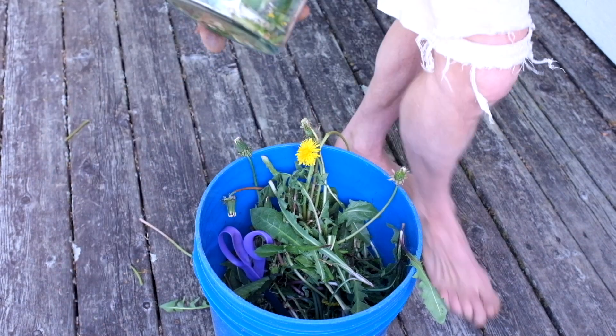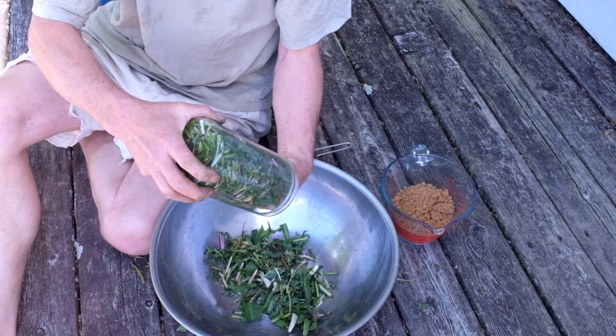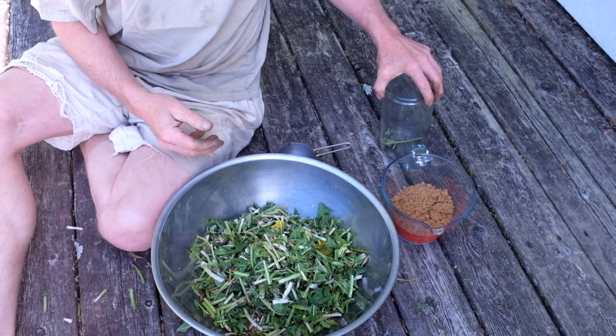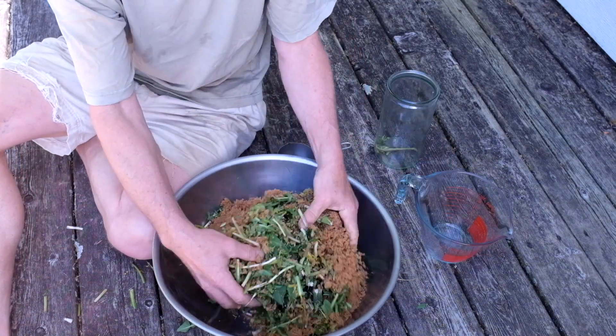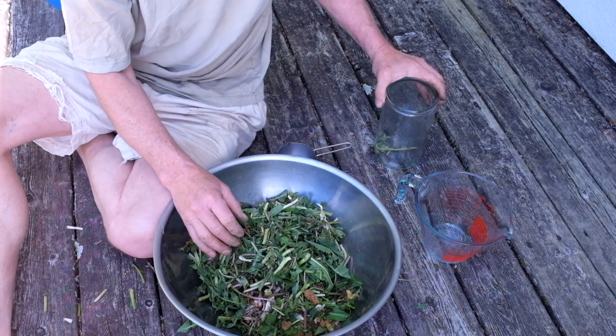Now I'll weigh it and add an equal amount of sugar. Dandelion all cut up — ready. A pound of dandelion, a pound of sugar. I like to mix these up, and then we'll fill the jar.